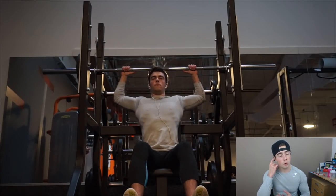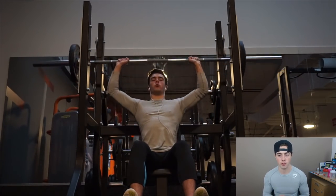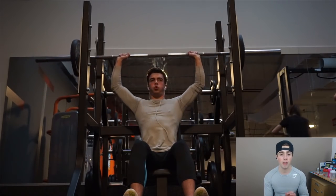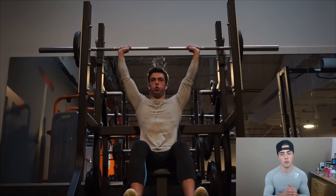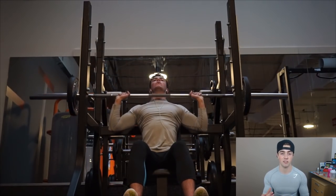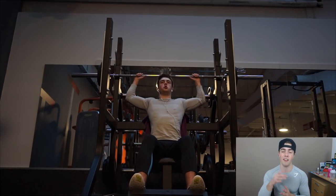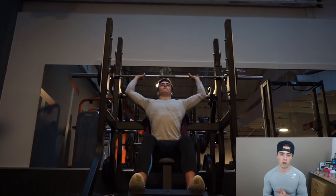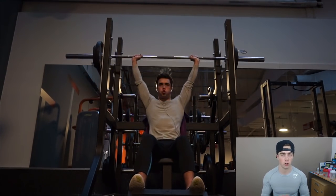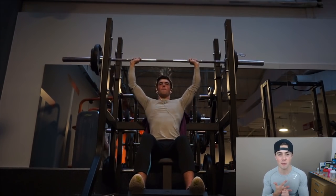Moving on to today's exercises — we did seated military presses. Shoulders are pretty much my strongest muscle at this point, so I love training them. I did five sets of five repetitions, going a bit lower today to see how it felt — no pain, which was a big plus. I kept the repetitions low so I don't force anything, since higher reps start to irritate it. I did three sets with 10 kilos on each side (40 kilos total), then the last two sets with 15 kilos each side (50 kilos). I'm quite happy with how it went — no pains, no irritations.